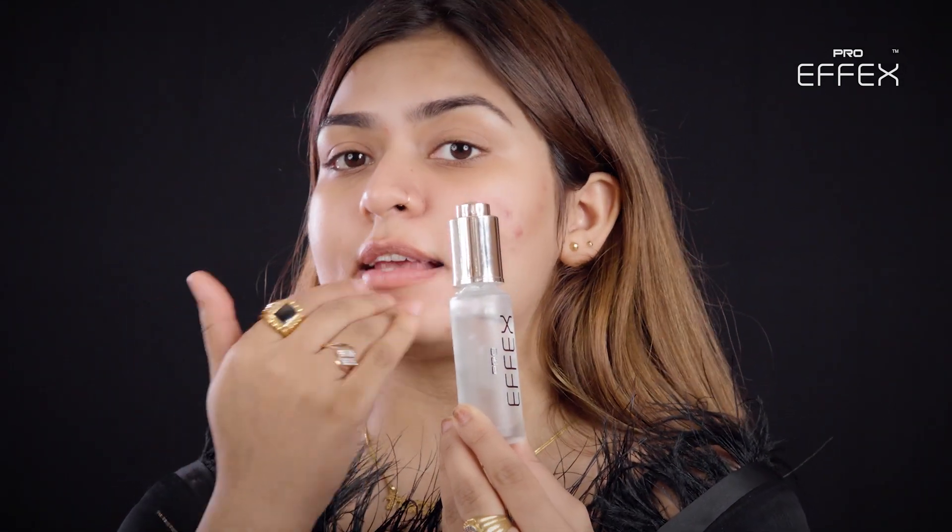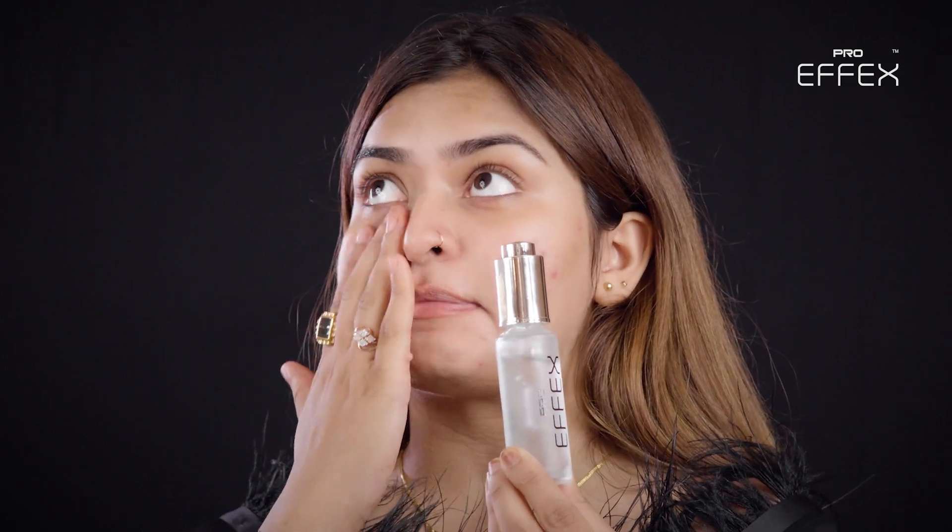This is the Magic Pore Invisible Primer. Let me give a brief about this product — it helps in making your makeup sweat-proof and water-resistant.